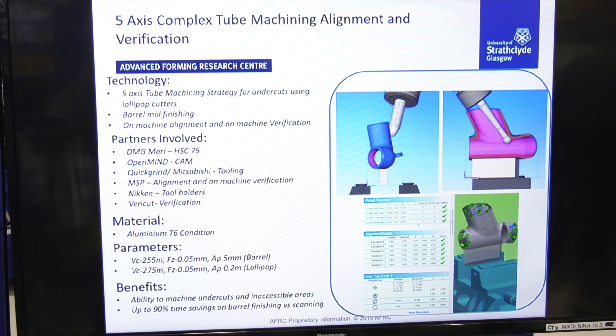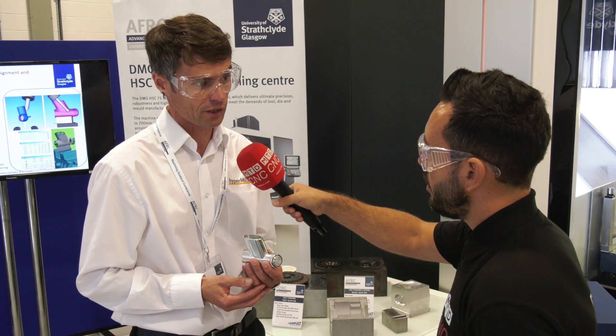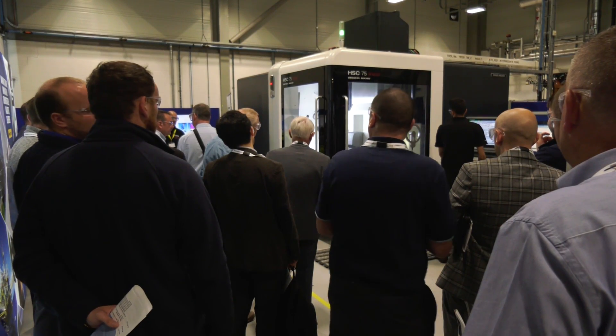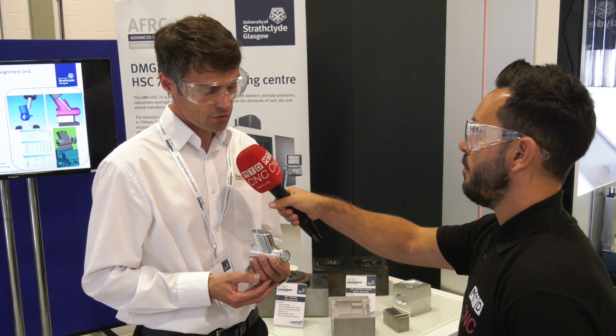What are the actual cycle time improvements using these new strategies — can you give a percentage? We've actually got a calculator now which will work it out, but it obviously varies on the part. Watching this part today it's minutes saved on just a small area. So the gains come from ease of programming, cycle time reductions, and better quality of component?